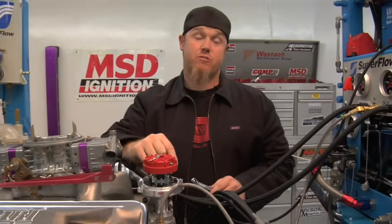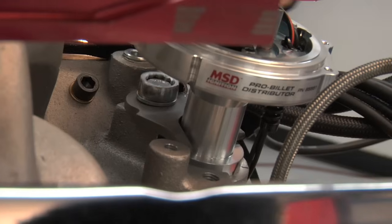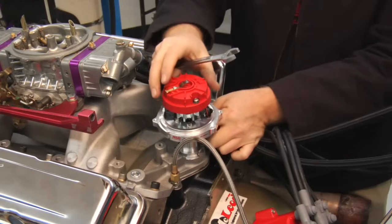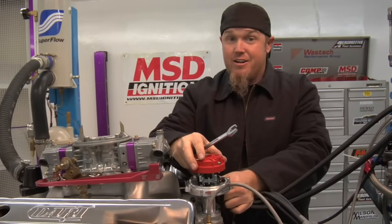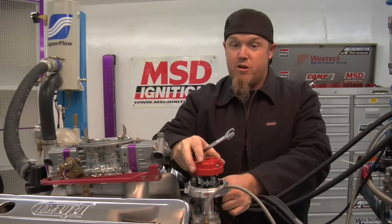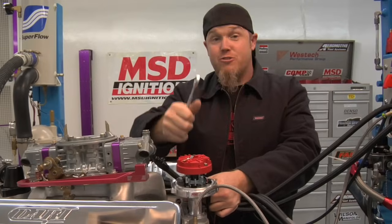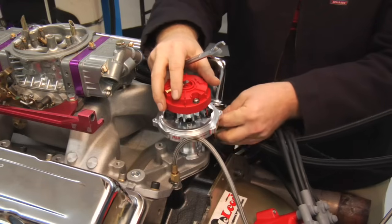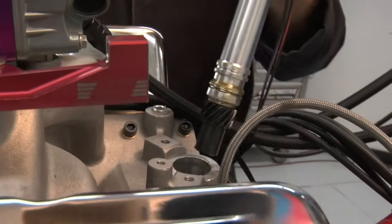Now that David's got the distributor all marked up, I'm going to take the distributor out. The first thing is that you need to remove the distributor hold-down clamp, which holds the housing of the distributor in place while the engine is running so that the timing doesn't change from it flopping around. After I do that, I can just yank this thing out — except if this was on a Ford. On a Ford, you need to be careful because the oil pump drive shaft will stick to the distributor and you can pull it out, end up dropping it, and it'll end up in there where you have to fish it out with a magnet. So just be careful so you don't have to do that.